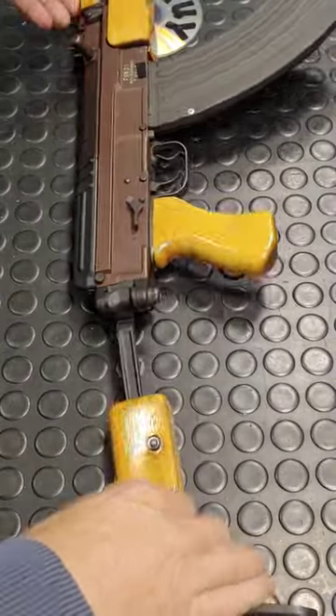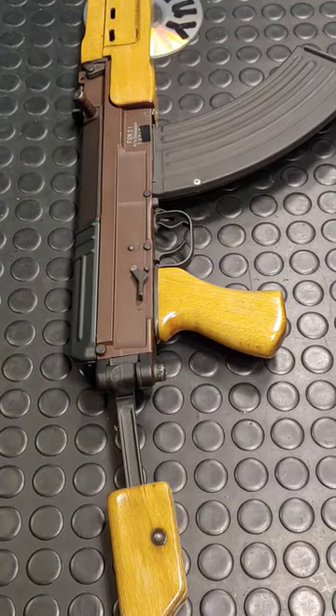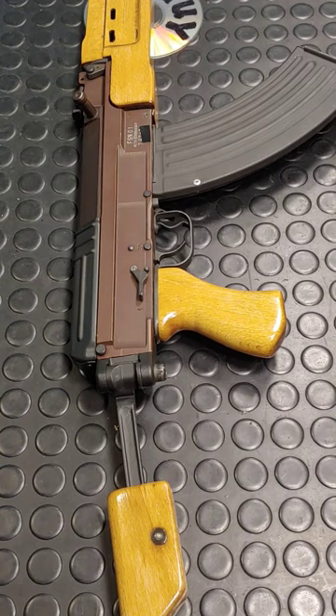The first three models come with a 15.5 inch barrel, and the Krinkoff comes with an 11 inch barrel — all chrome lined.